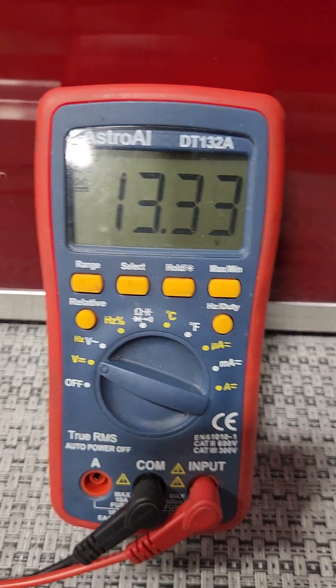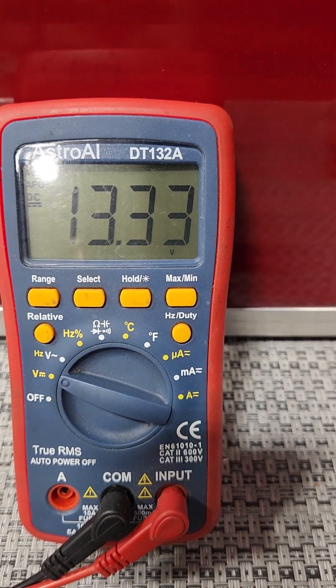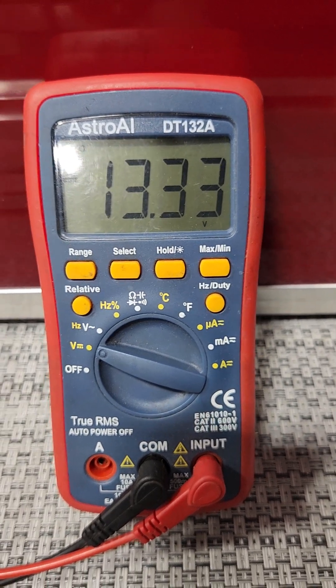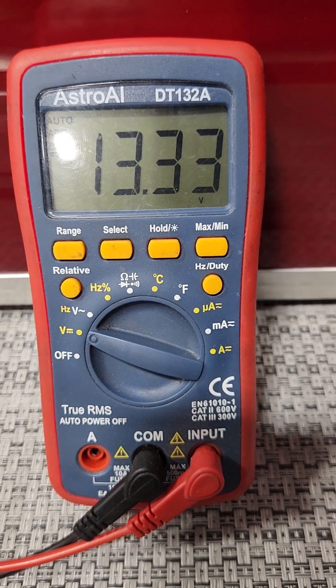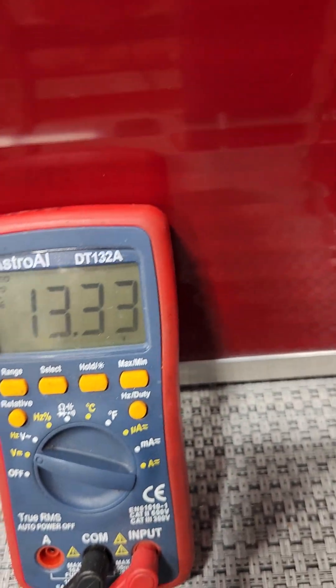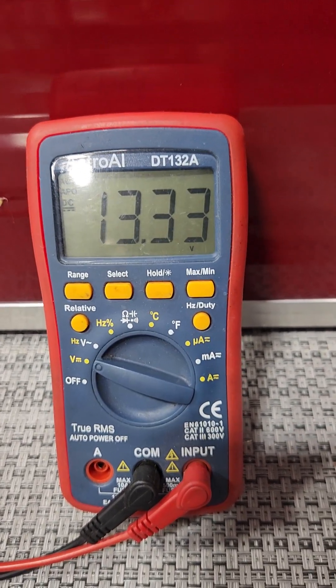When it goes to solid green, it will drop down to the 12.6–12.7 volt range, which is the maintenance level. If your charger is not doing this based on the lights and the battery voltage, then you have a problem with your charger.